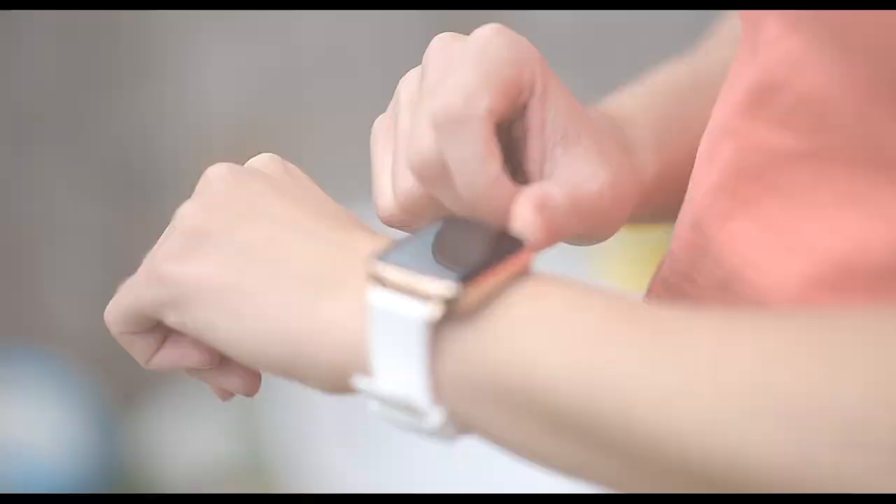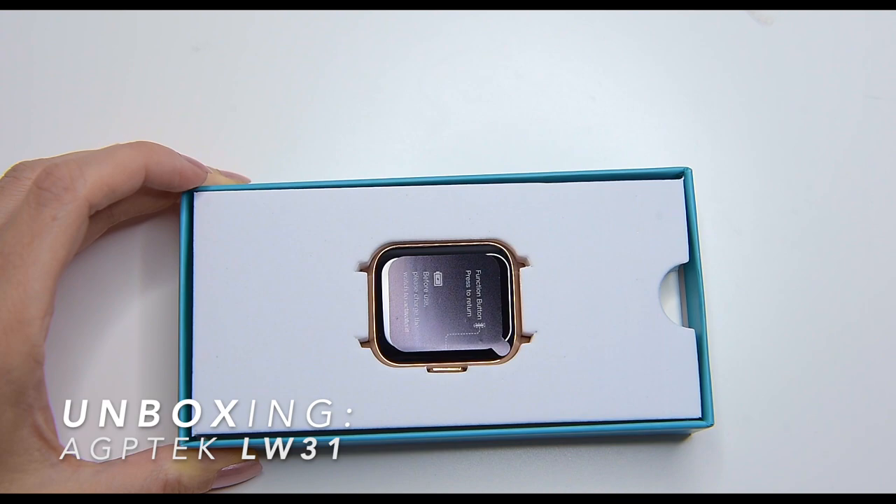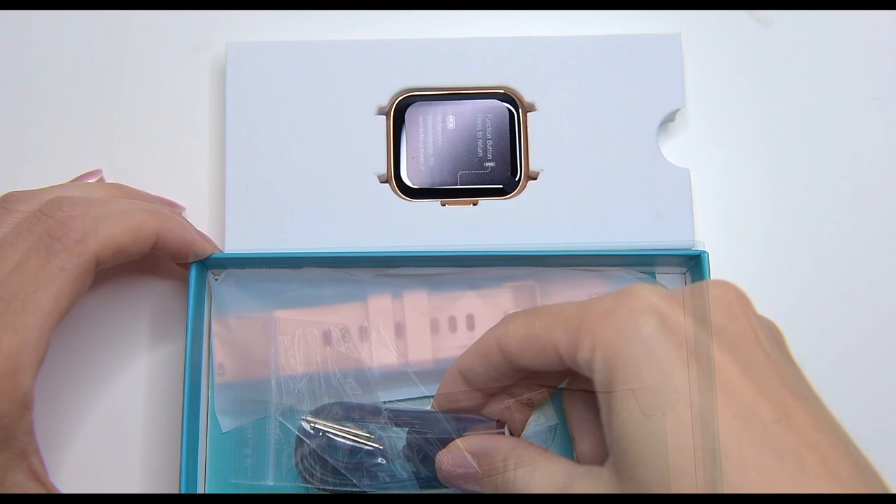Welcome back, Adam from FamilyPop TV! The LW31 smartwatch has a beautiful shiny finish, giving the smartwatch an elegant look. The rectangle body of the watch is made out of zinc alloy and it's got a massive display with anti-fingerprint coating, with a beautiful curved 2.5D glass.